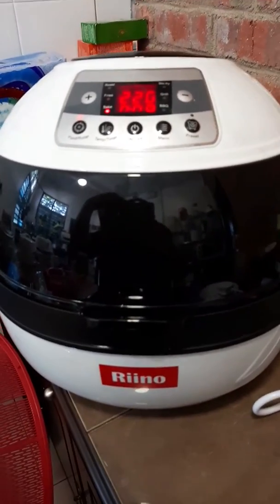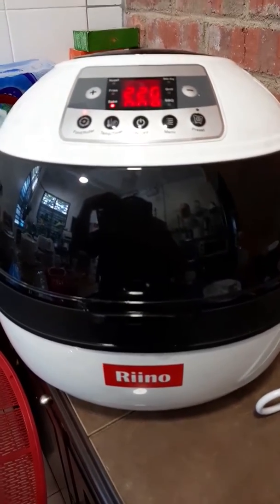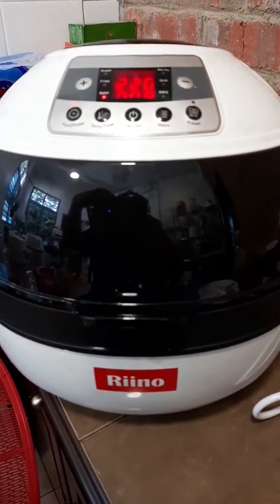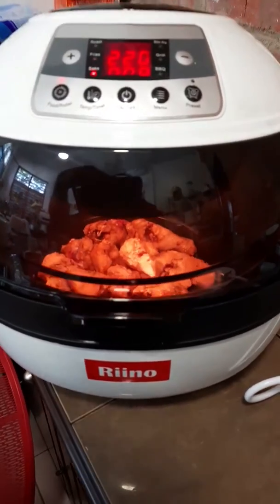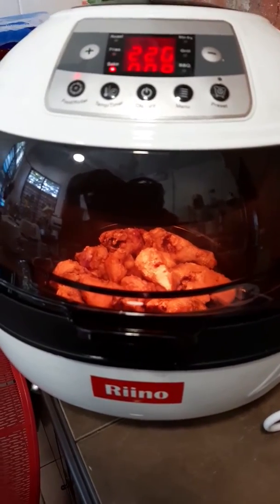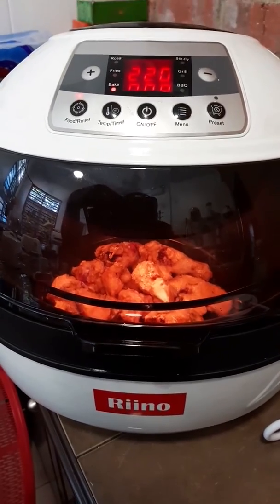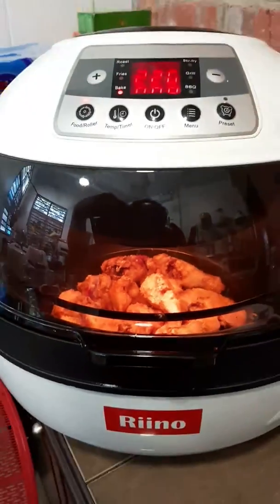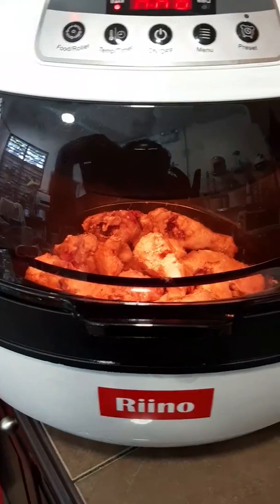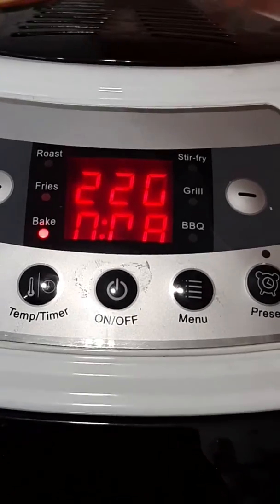Hi, good morning! Good afternoon! So I bought the Reno air fryer and I'm cooking chicken inside. Wow, this is my first time using an air fryer in my whole life. This is really fantastic — we have to eat, guys. You see how nice? Wow, fantastic! This is the chicken — look at this!